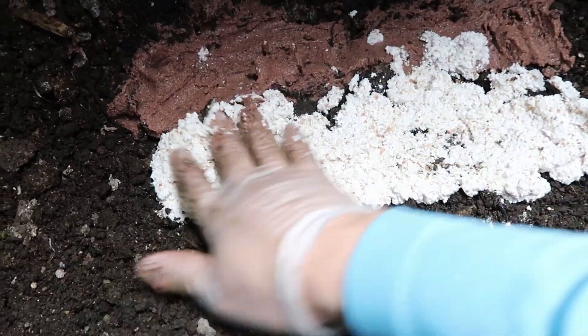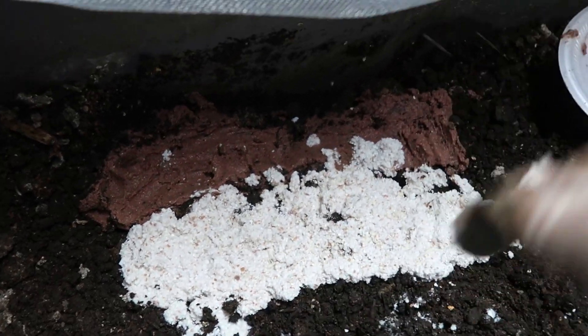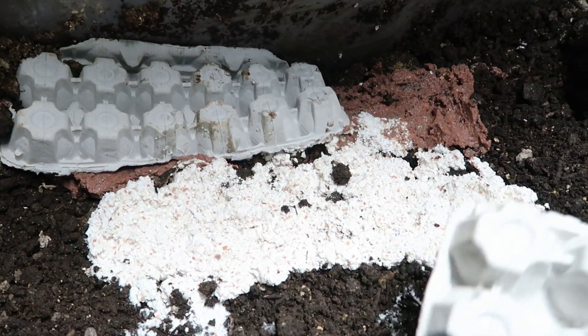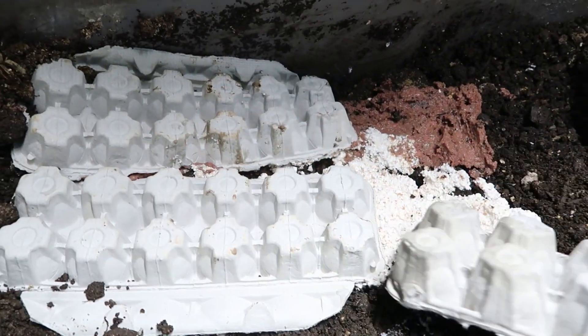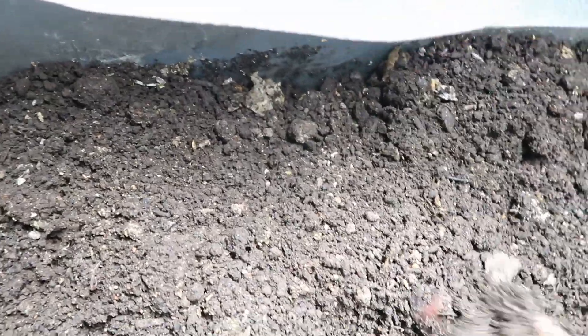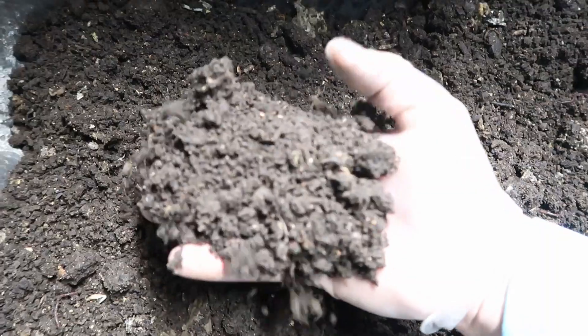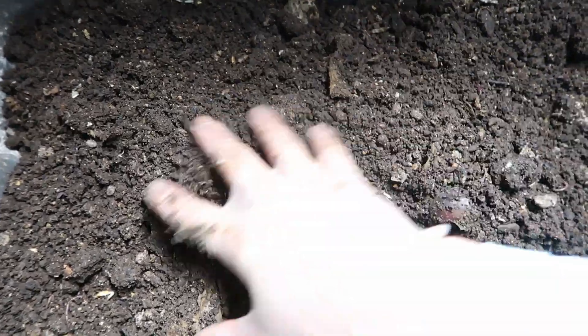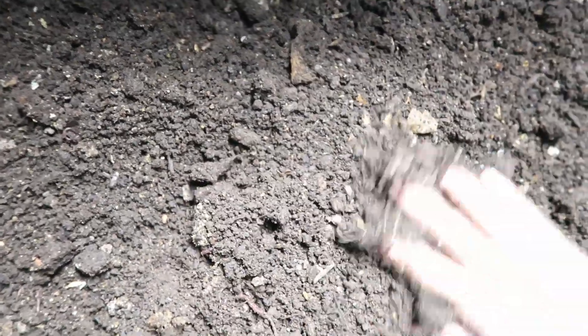Look, there's already a worm checking it out! I'm going to go ahead and put some egg cartons over it and cover it back up. As you can see my castings are looking pretty good. I have about another month and a half before I go ahead and get a harvest — I might wait a little bit longer on this one.